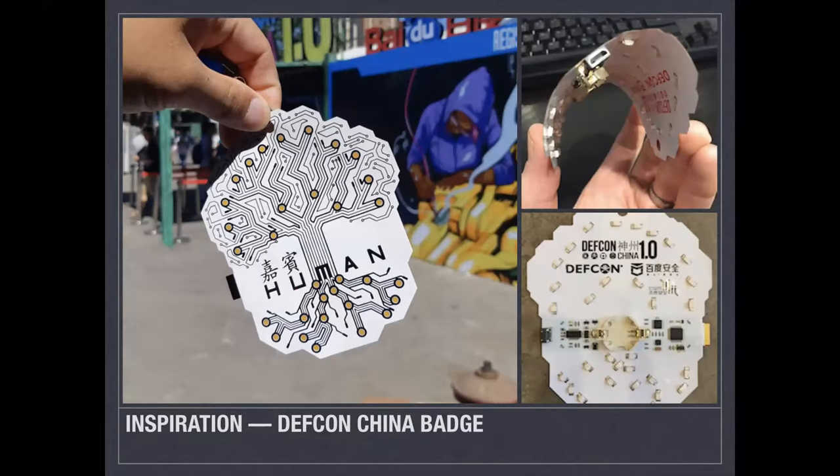One of those badges I got there was the DEF CON China badge, which is really cool. It's a flexible PCB badge with little lights that blink on the side. I thought that was really cool and I wanted to try to do something with flexible PCB, though I wasn't sure what.